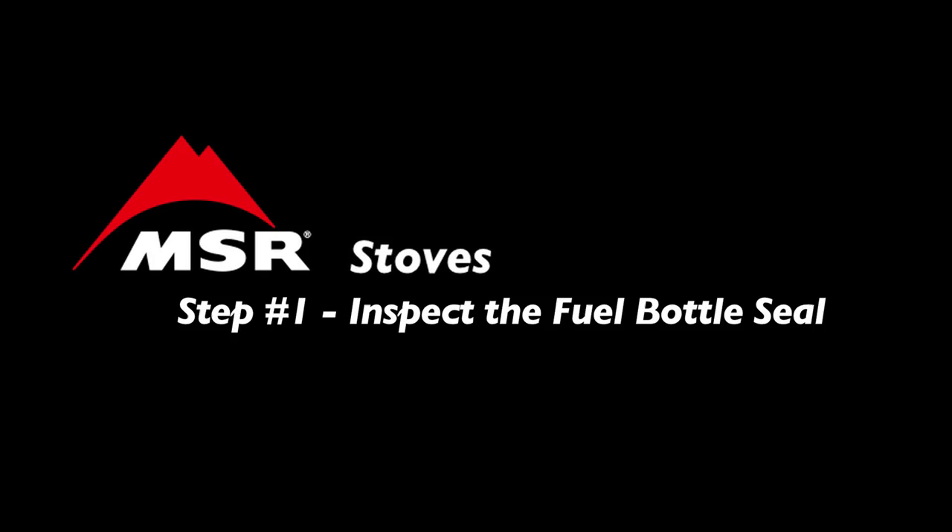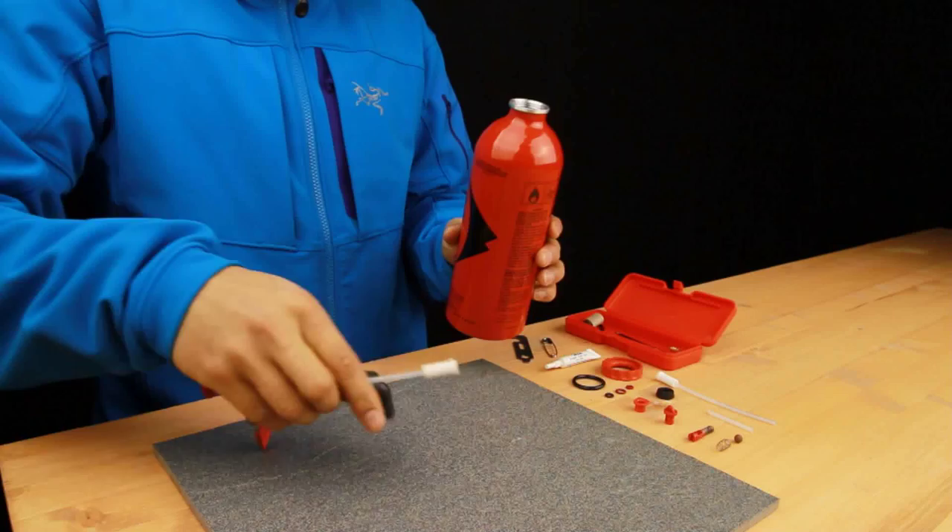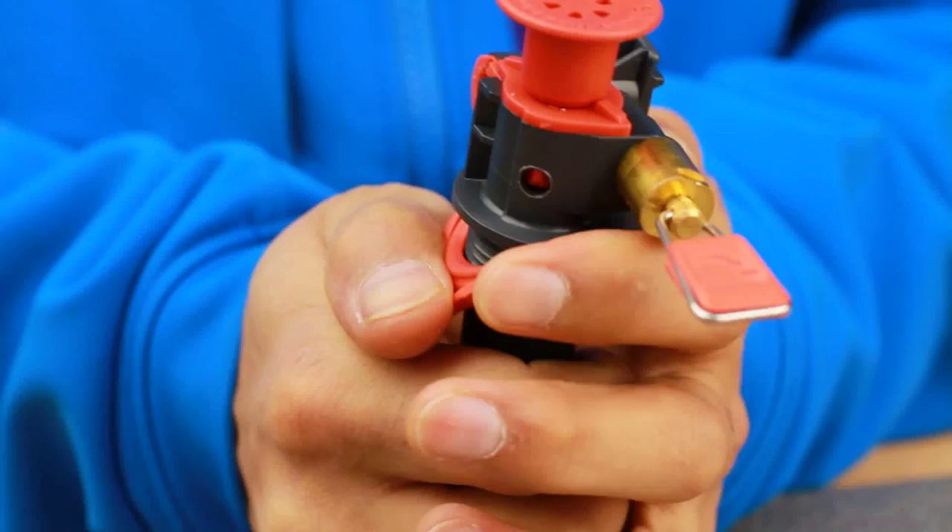To perform maintenance on your pump, start by checking the fuel bottle seal for any corrosion, dryness, or cracking. If the seal is damaged in any way, replace it immediately. If you are unsure whether the seal needs to be replaced, remove the seal and check it thoroughly.